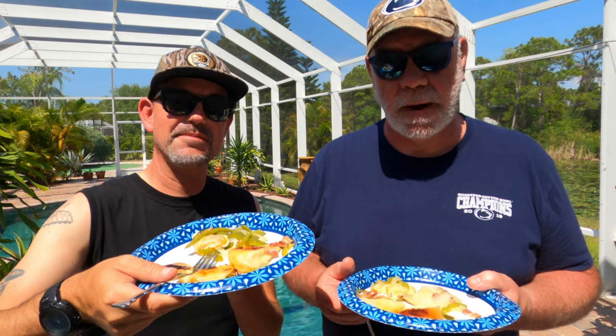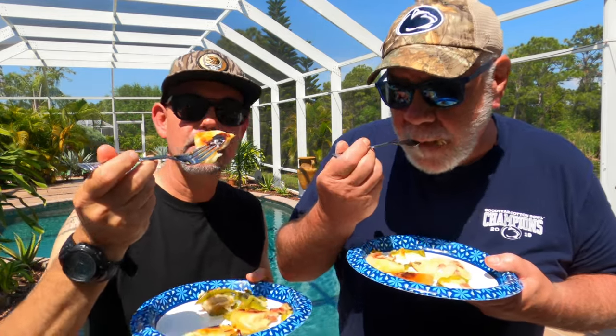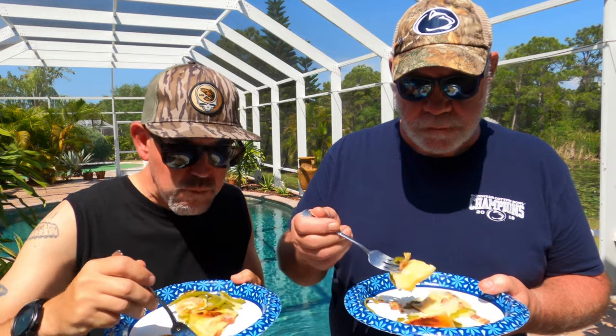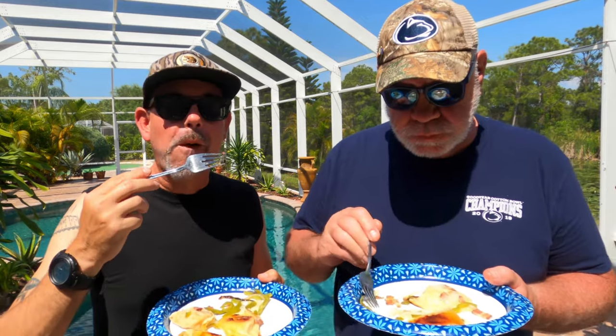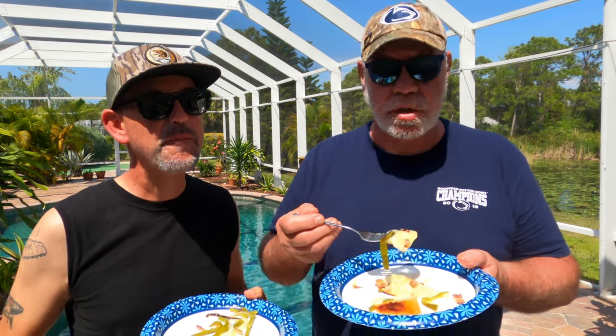I cannot wait to try these pierogies — we've been smelling them for the last 30 minutes. That actually was the hardest part, waiting for them to be done. Taking a bite of the pierogi with a little bacon and onion and pepper. Really good. Oh man, the bacon makes it — the bacon's so good. Peppers and onions are done perfectly, as are the pierogies. Can't beat it. So if you're suffering from a bad case of PD, here's the cure. Such a simple recipe — y'all need to try it out for yourselves.